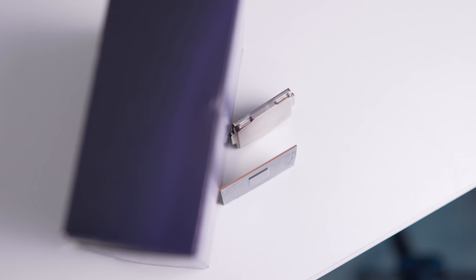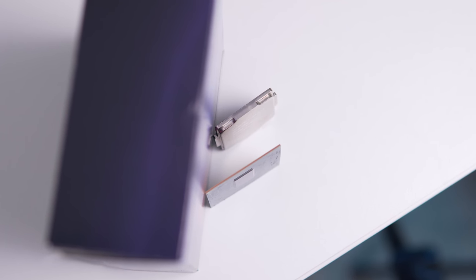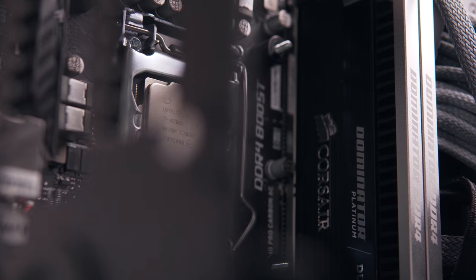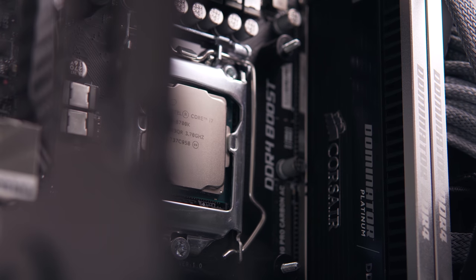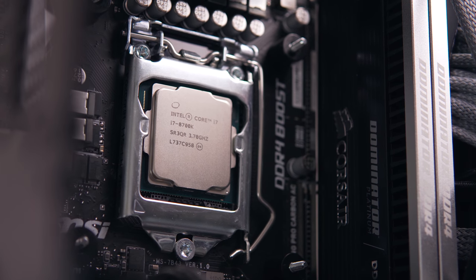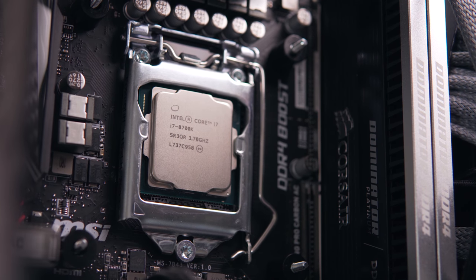While delidding may be a little bit risky for some, if you have the right tools and you're careful it's definitely a safe procedure. Of course, overclocking your CPU is quite easy as well, and the chances of frying your CPU are quite low unless you're putting in ridiculous numbers.